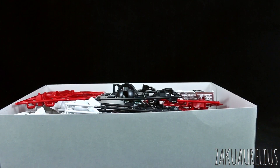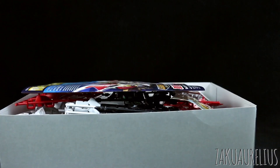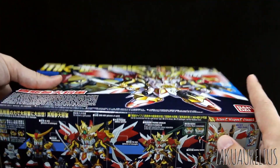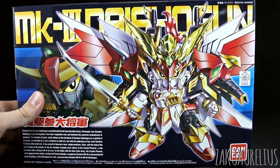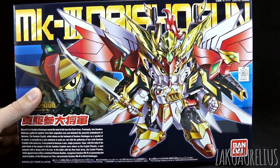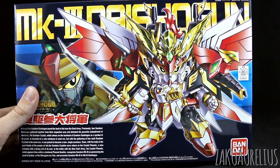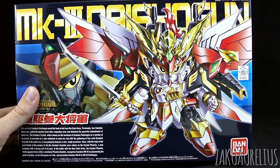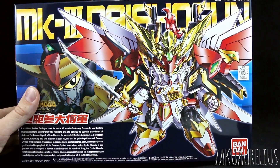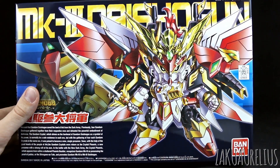So that is going to be it for unboxing the SD Legend BB Mark III Daishogun Gundam. I know these Legend BB kits are not really the most appealing for a lot of people - some really love them, but I think generally if people had to choose the least appealing line of kits, Legend BB might be one of them. But from my experience they tend to kind of surprise me and I usually end up liking them more than I think I would. You guys should check out the review - I'll have that coming up next, you may find yourself more interested than you thought. Thank you guys as always for watching. If you have questions or comments, leave those down below, and see you guys in the review. Bye bye.